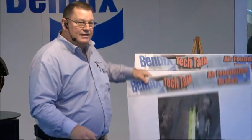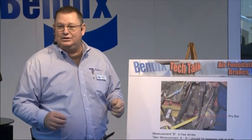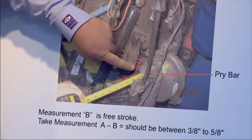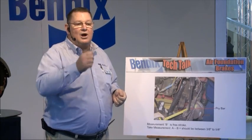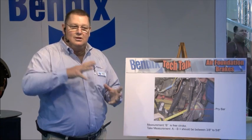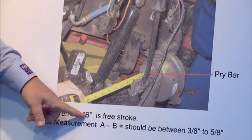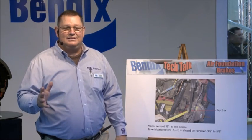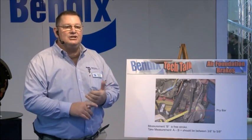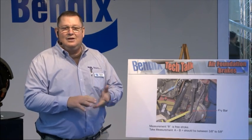The second thing we're going to do is Measurement B, which is free stroke. Make sure your parking brakes are released and your tires are blocked. We take all our measurements from the face of the chamber to the center of the clevis pin. We take a pry bar, put our measurement up there, and pry against it until the brake shoes press up against the brake drum — just until they make contact, not a lot of force. You take that measurement, then A minus B gives you your free play. Free play should be between three-eighths and five-eighths of an inch. This information is in our manuals and aligns with what CVSA and the truck maintenance council follow.